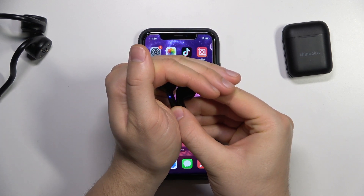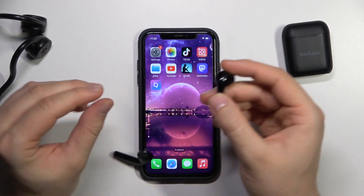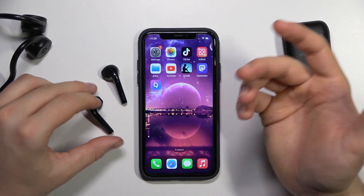As you can see, on the left earbud we can find this indicator that is already blinking. It means that our device is successfully set up to the pairing mode and it's visible to other devices.